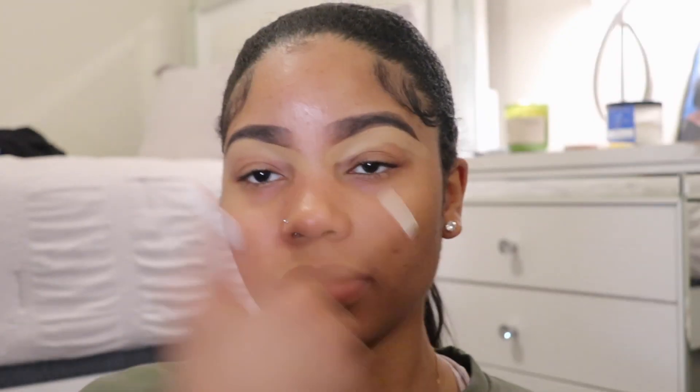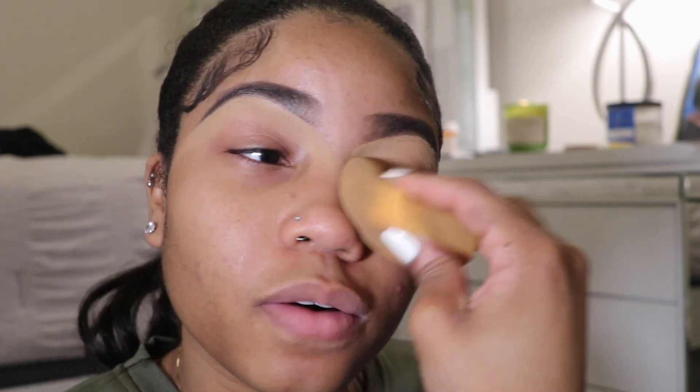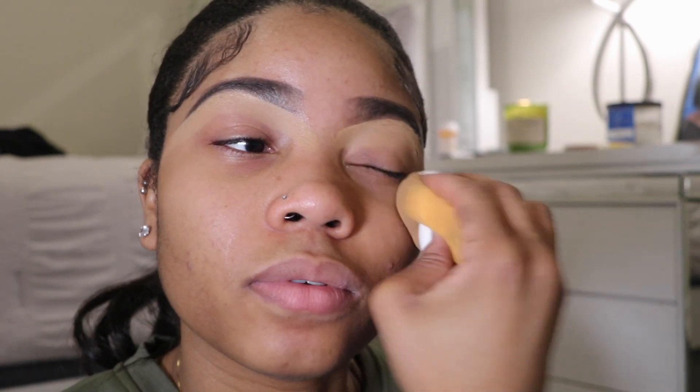I'm just blending that out, then I'm going to take my ELF primer and rub that all over my face — not on my brows, of course — but this just gives me a nice finish at the end of my look, so I always go in with it. Now I'm blending out everything with my beauty blender. Don't mind it, I know it's dirty, but it still gets the job done.